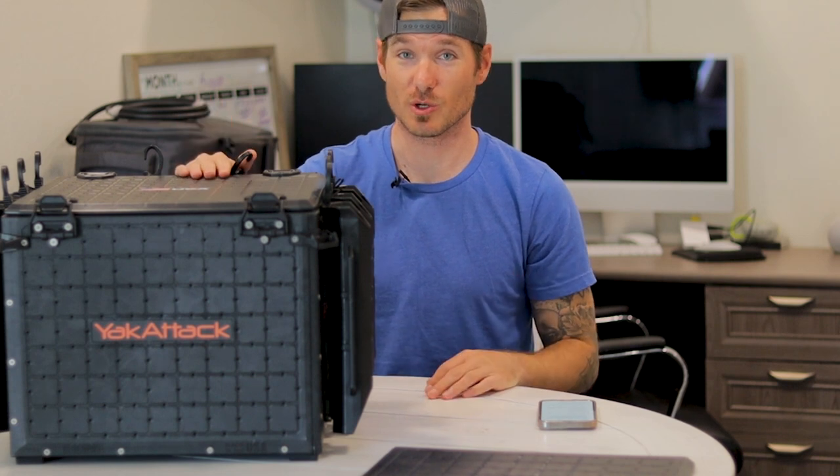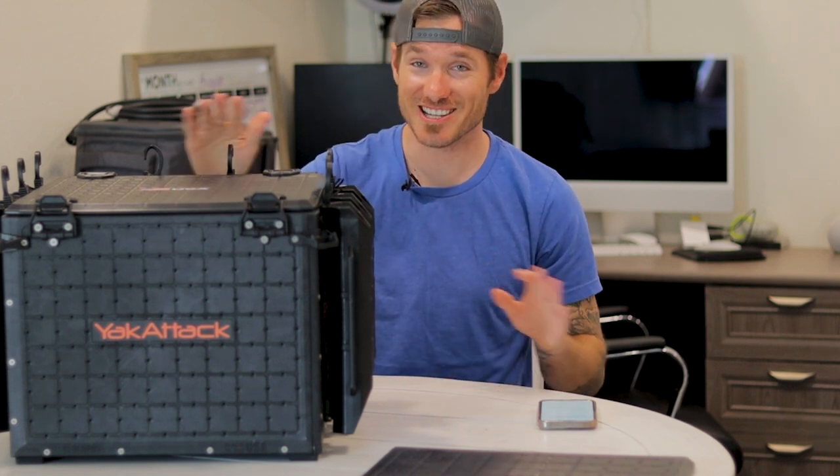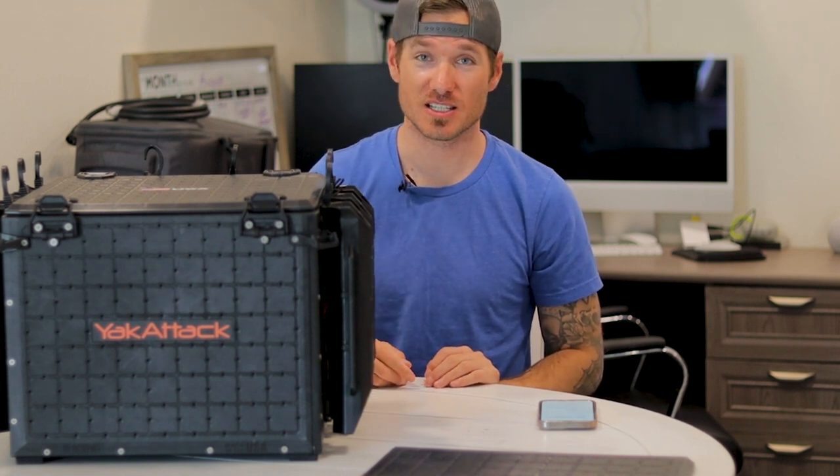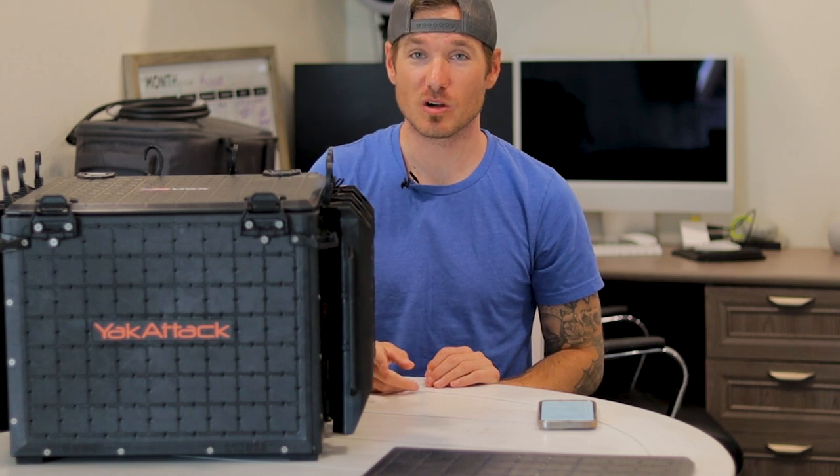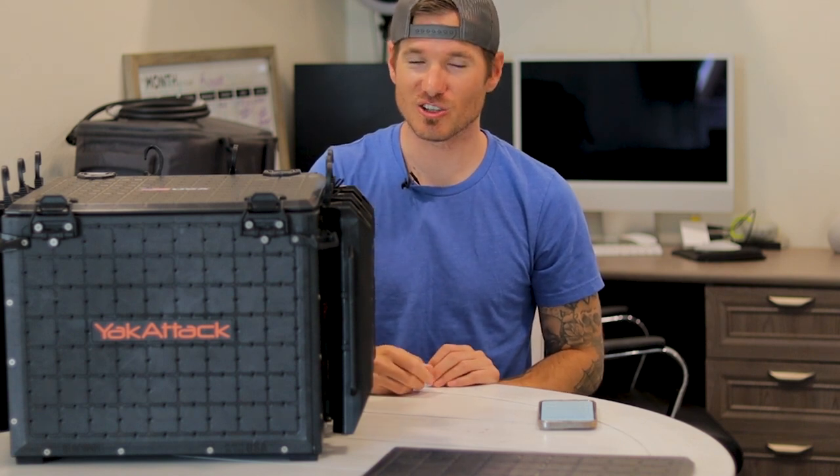In my opinion, this is the best crate on the market for 2022 going into 2023, hands down for the money. They offer it in three sizes; I got the 16 by 16. If you guys like these product reviews and want to see more, consider liking the video and subscribing to the channel. Thanks guys, until next time!